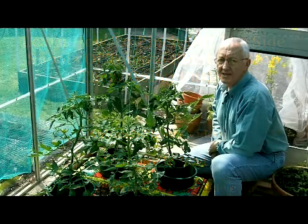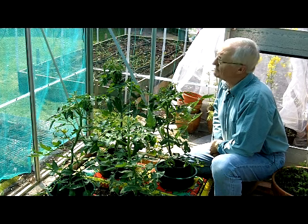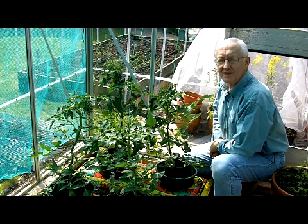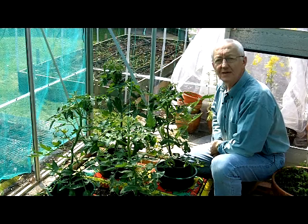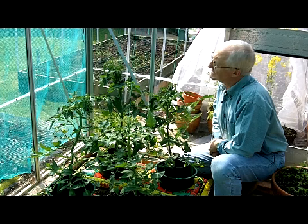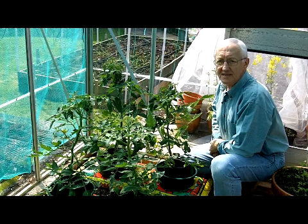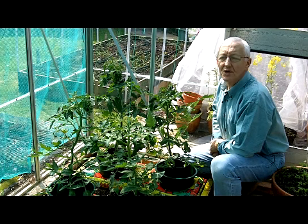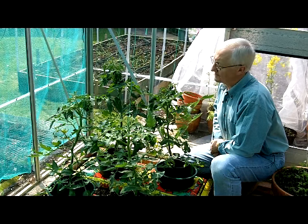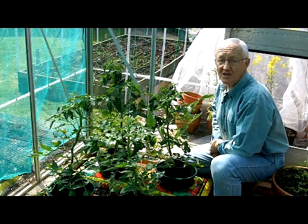On this beautiful sunny Easter Monday morning, I'm going to show you how to pinch out the side shoots from a greenhouse tomato. We're doing that in order to prevent it from growing too bushy and to maximise the quality of the fruit grown on the tomato plant. Welcome to my greenhouse. Let's have a closer look.